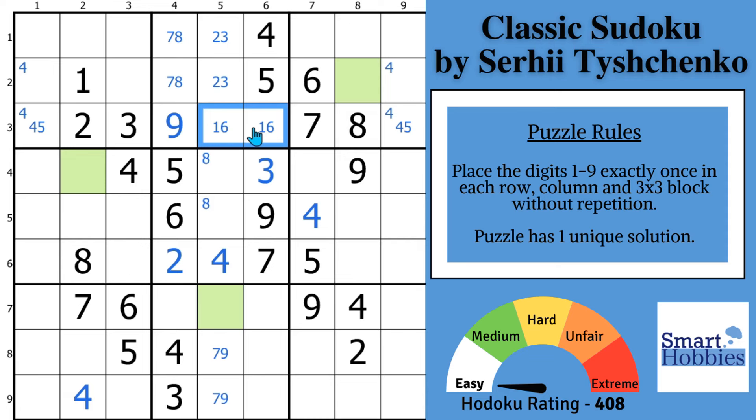Now we're up to pointing pair number eight, and it's going to involve the ones right here. You have a one-eight naked pair that acts as a pointing pair as well. Since you need to have a one in these spots, this cell can no longer contain a one — so we're solving a six here and a one here. With this one and these ones, you can solve for a one right here. This pointing pair allows us to solve the one here and there.